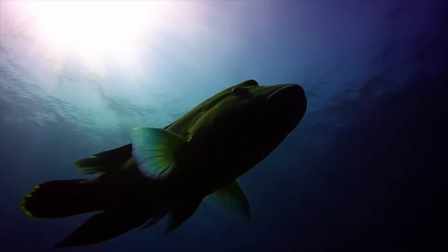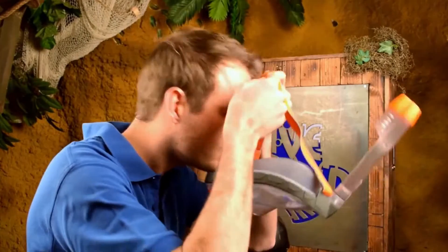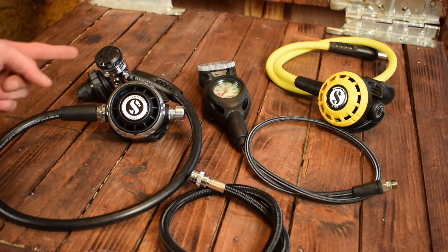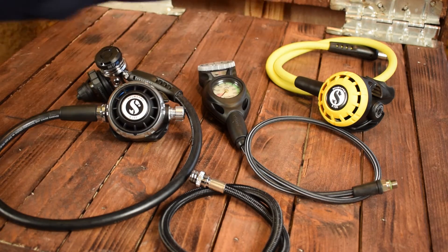Hello and welcome to this video by Dive World. Today I'm going to show you how to put together your brand new regulator set, consisting of a first stage with second stage, inflator hose, a console, and an alternative air or octopus.